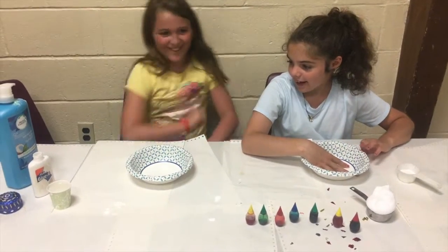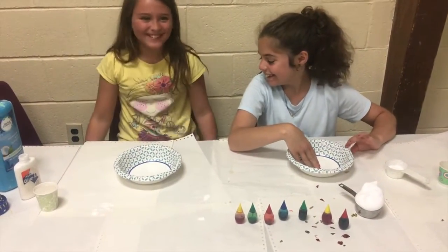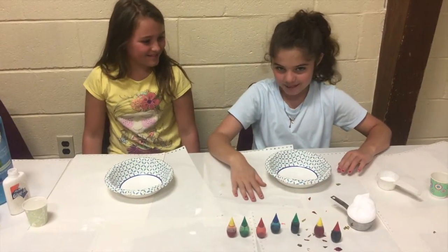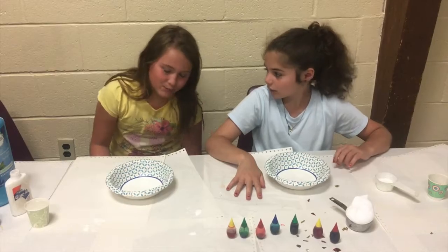Hi, my name is Sarah. Hi, I'm Amelia. I fell off a treadmill. And we're going to make fluffy and glossy slime and mix them together. We're gonna call it a cotton candy crunch.